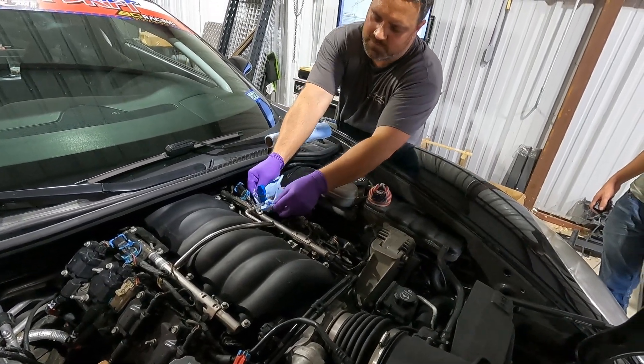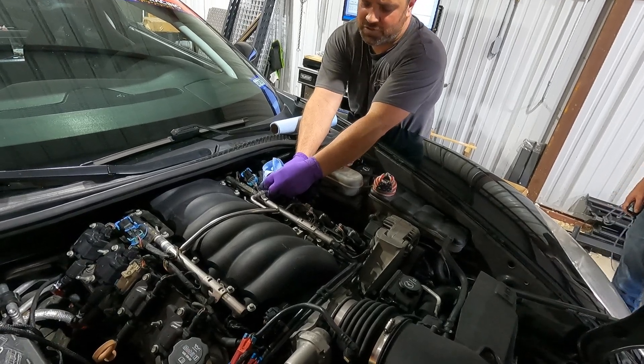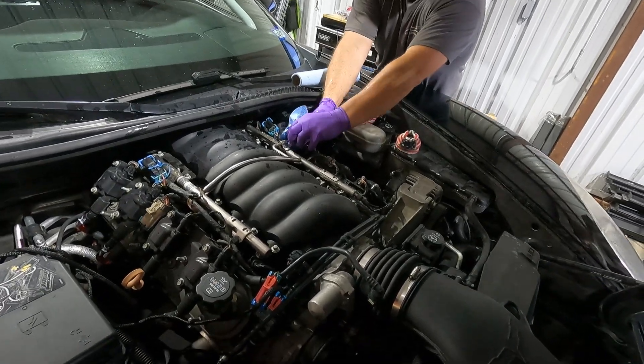Wrap the rag around it for safety. Push that end of the line, push the line towards it. There you go — sprays it right in your face.